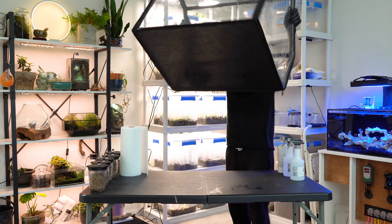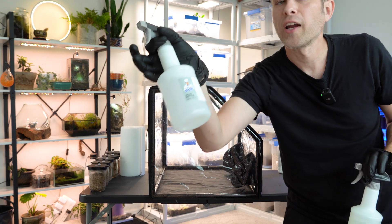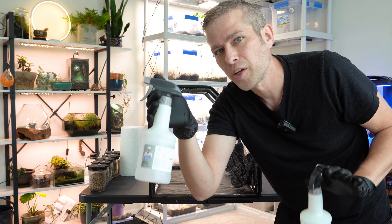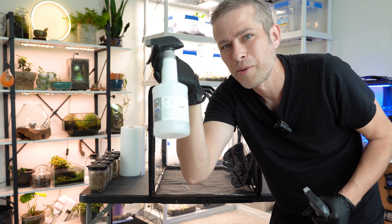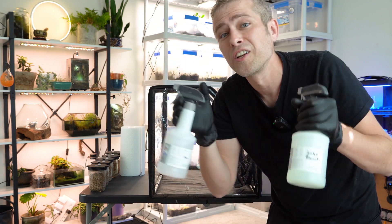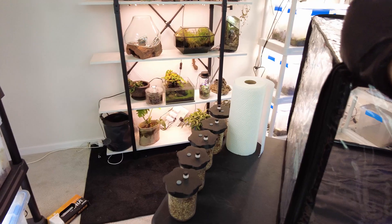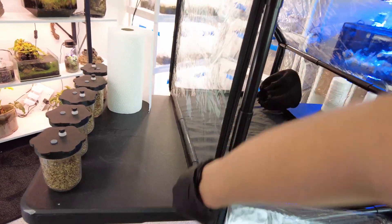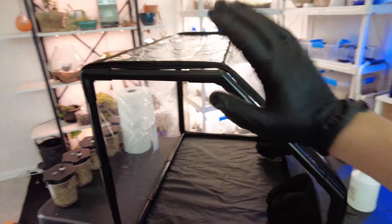Before we go any further, we're going to get inside our still air box. We're going to wipe everything down with a mixture of bleach and water, as well as spray everything down with 70% isopropyl alcohol. This is used for sterilizing pretty much everything in the hobby spectrum of mycology, so get yourself a whole bunch of it. And if you're worried about getting into mycology because you don't have a still air box, don't worry — I'm going to show you another method at the end that you can use even without one.